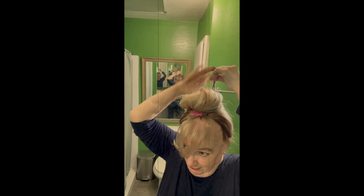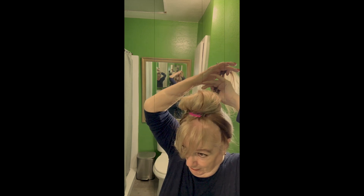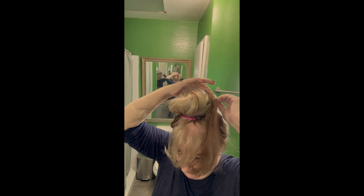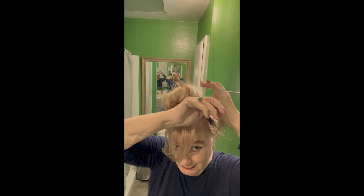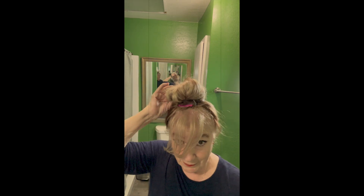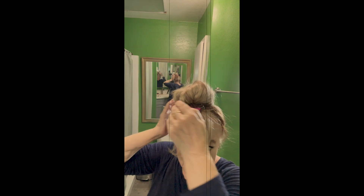Now you have this nice dark piece here — just smooth it out with your finger. You can see the back section here. Put the hair tie in, wrap it, and secure.